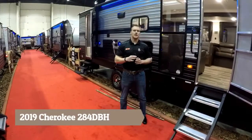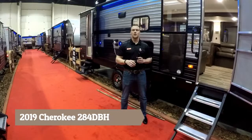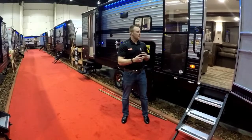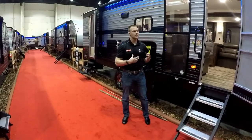Hi everyone, it's Kyle with Rangeland RV, and behind me here is a brand new 2019 Cherokee 284BH. It's a brand new floor plan this year, and they did a couple of great features that we'll go over on the inside. Some tweaks to the floor plan give a really nice layout for the whole family.